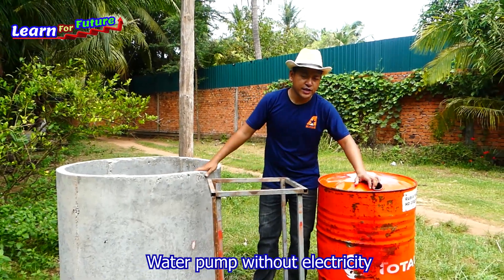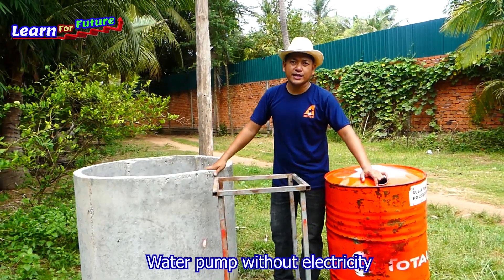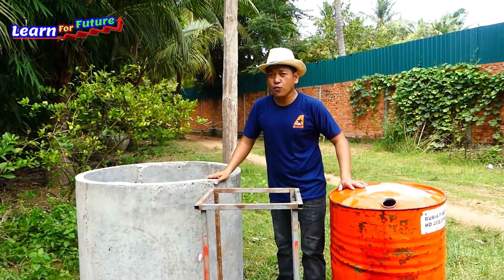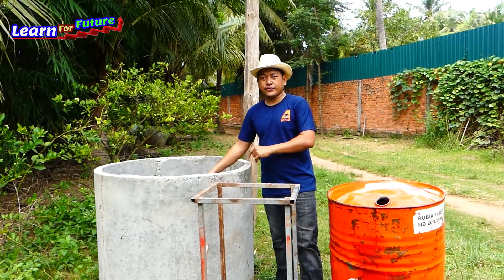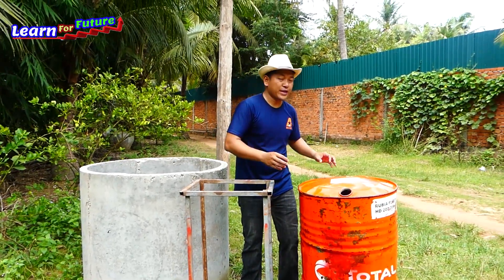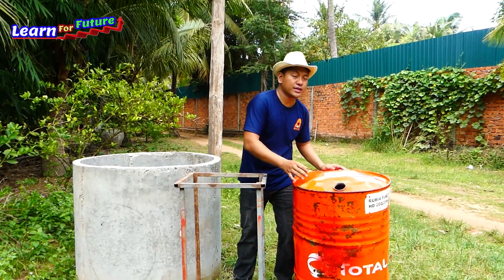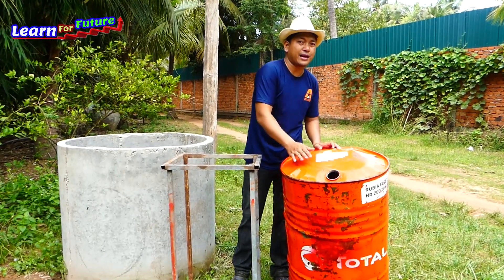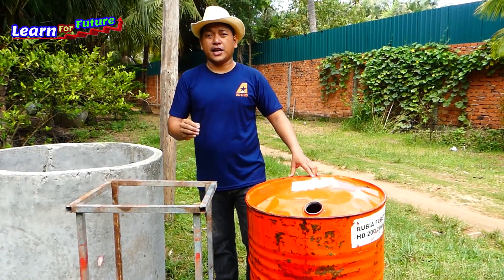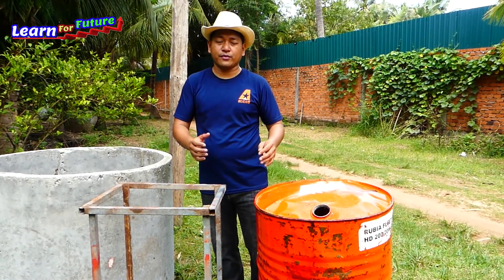Good morning everyone. Today I want to make a free energy water pump by using a gasoline drum to pump water from this river. Let me show you how to do it without any drill. I use only the original holes of the drum — 60 millimeter output and 27 millimeter intake. I'm going to start right away.